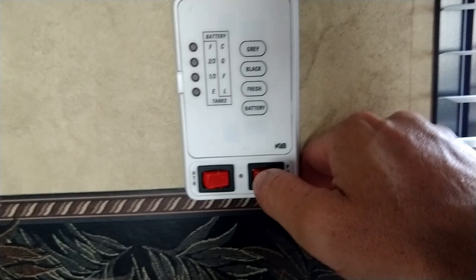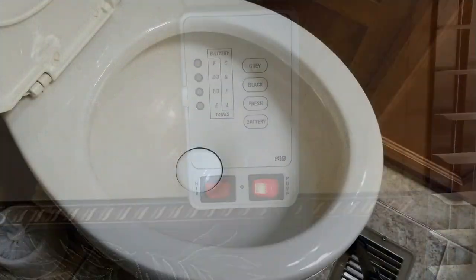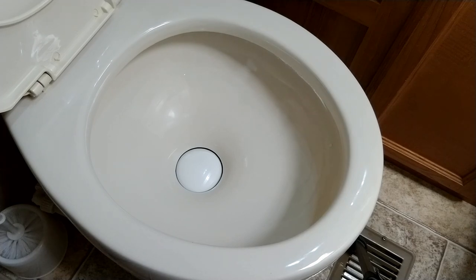Now that we're all done, we're going to turn our water pump back on. Now it's the moment of truth — will she hold water?